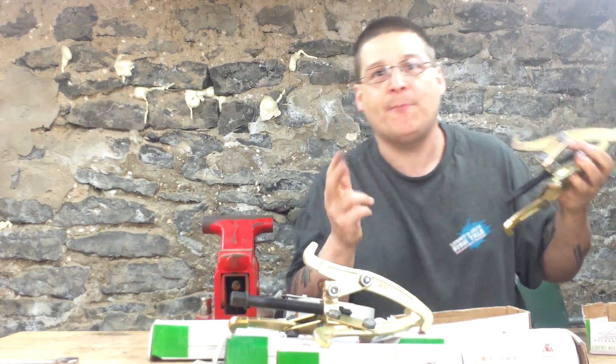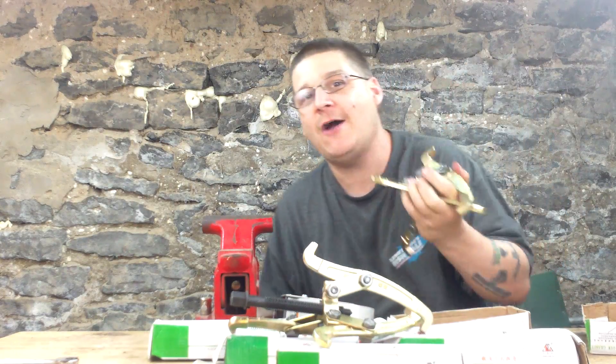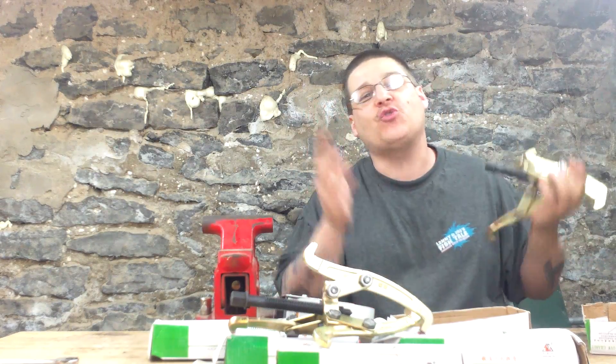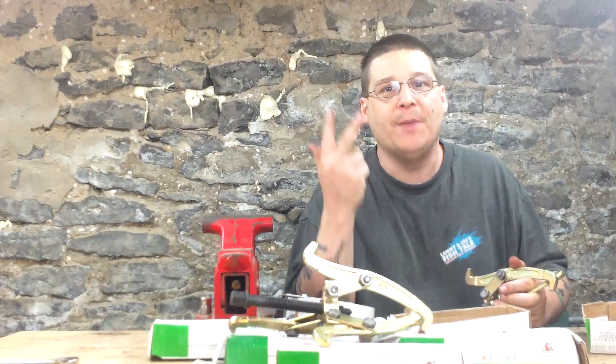This is Joe Tamargo from PumpRepairSupply.com. We've got plenty of bearing pullers in stock — go to the website and buy a bearing puller to make life easier on yourself. Using the right tools is half the job. Don't be straining, trying to cut things with a hacksaw or crazy things like that. See you in the next video. Peace.